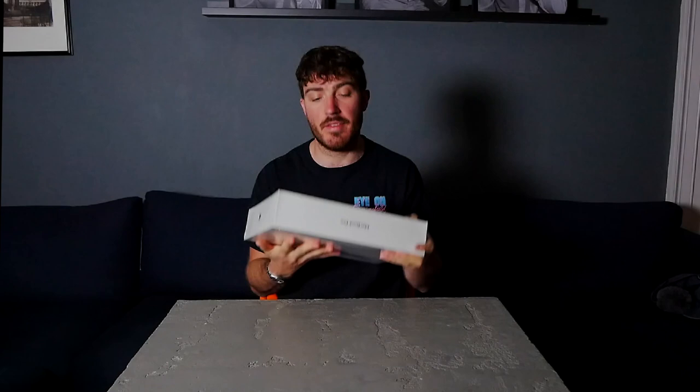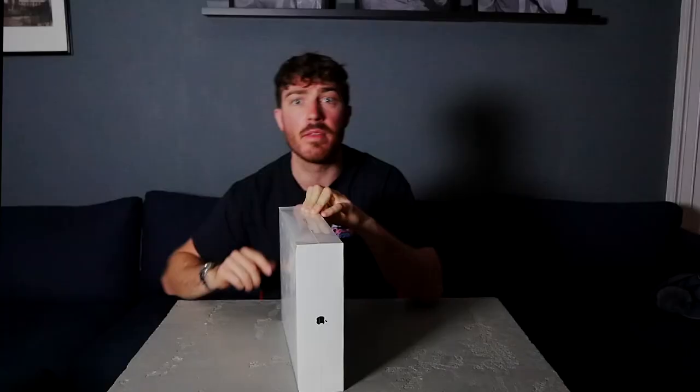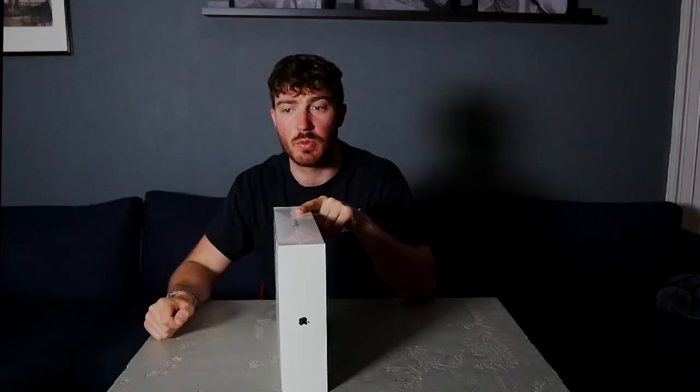Just looking at the box, it's got the picture of the MacBook Pro, just a side profile on the front, and then if you flip it over onto the back, it's just got the 13-inch MacBook Pro and then the more nitty-gritty specs. 13.3 inches on the screen, 16 gig of RAM. I think that's quad-core, but I will check it later.